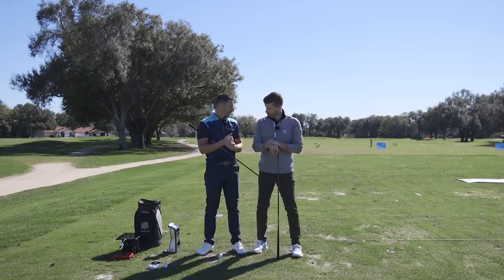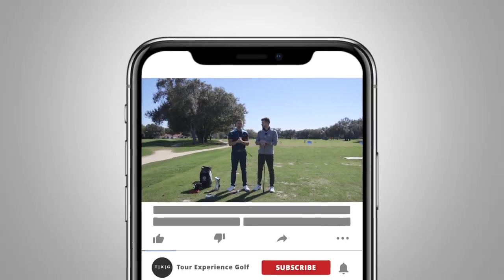Hey guys, welcome back. We're here at Accra Day, just seeing all the new product for the 2020 season.